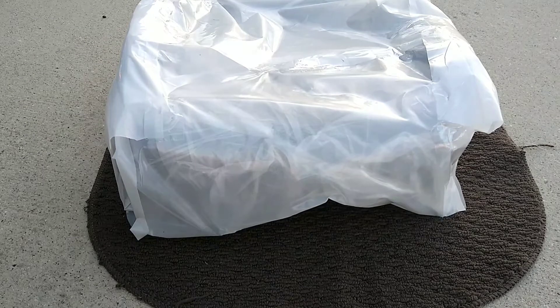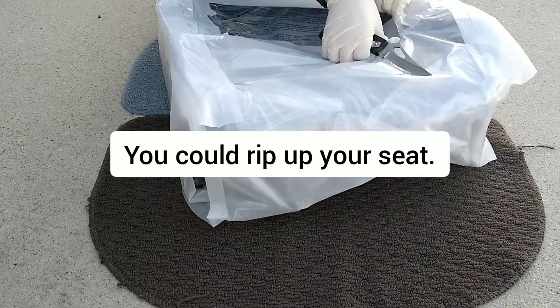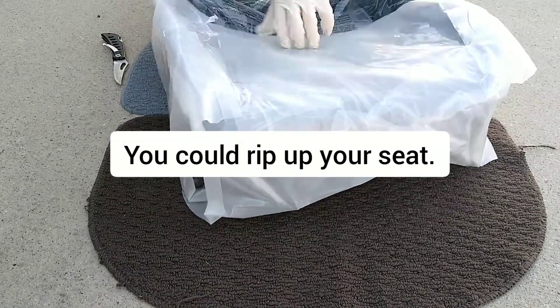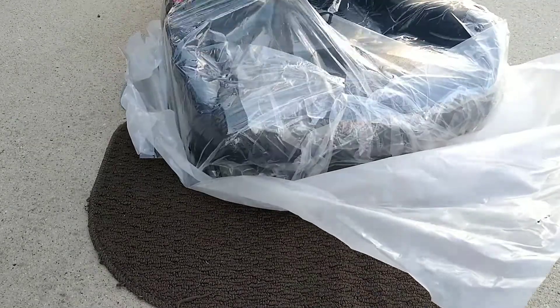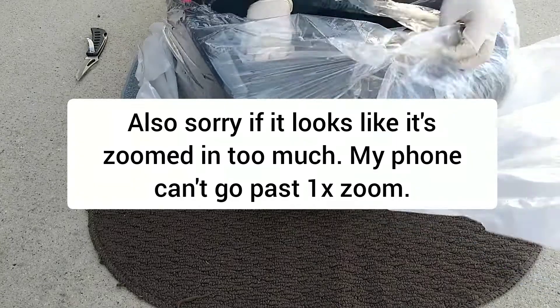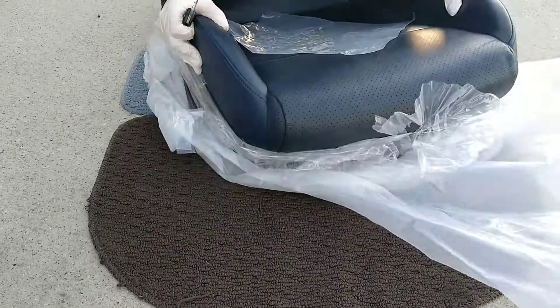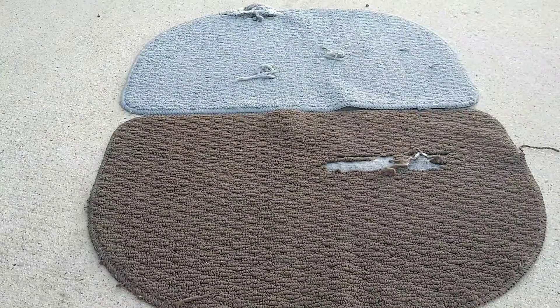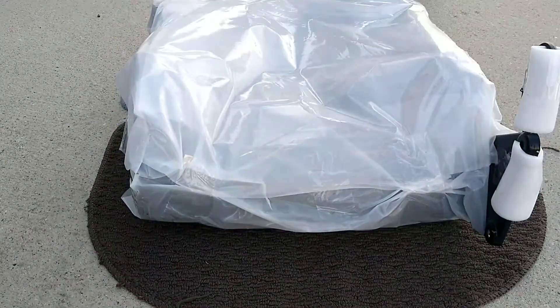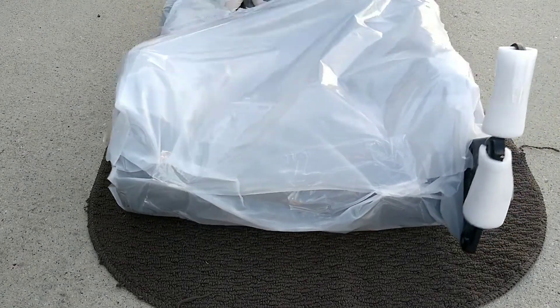The first thing you need to do is cut away at the plastic packaging wrap. If you don't have plastic packaging wrap on your seat, just skip this part of the video. When you're cutting, be careful where you cut or else you will rip up your seat. All you need to do is cut out the plastic — I have a sped-up clip for everything you need to cut.